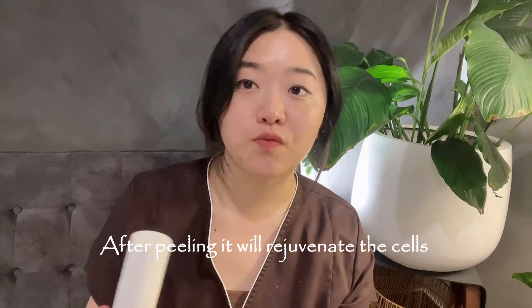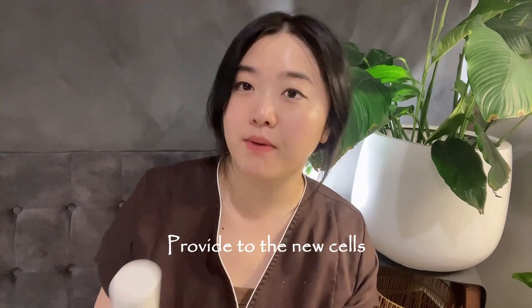I have this Elixir Essence — it's Essence 2 Moisturizer. This is actually used after peeling to rejuvenate the cell, and it nourishes the new cells to come up better and mature better. So it's very nourishing, and this is our highest dewy glowing product.